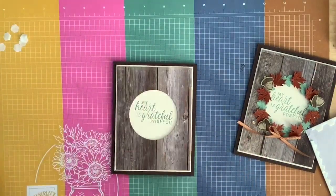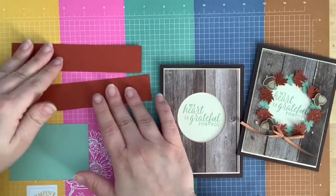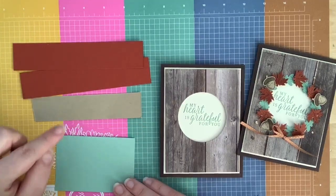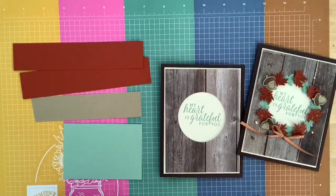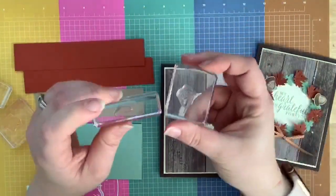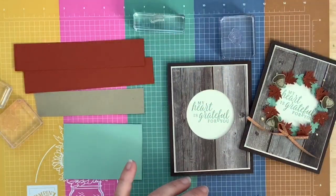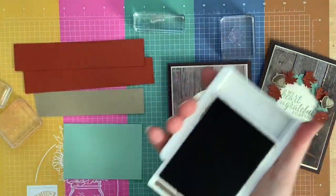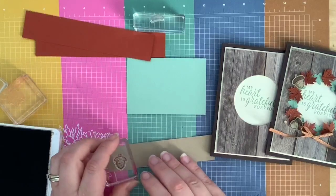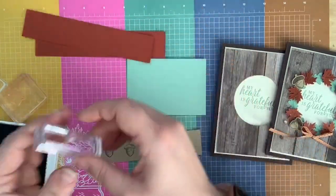When is my sentiment not crooked? That's the better question. Now for the fun part — we get to do the punching! We get to play with the new little punches. I have three different colors of cardstock: cajun craze, crumb cake, and mint macaron. I have the leaves and I have the acorn. I'm going to do three acorns. It's a two-step stamp process — this is the top portion of the acorn. I'm going to use soft suede for stamping — any dark brown will do, early espresso works too. Stamp three acorns: one, two, three, and then do the filler part.